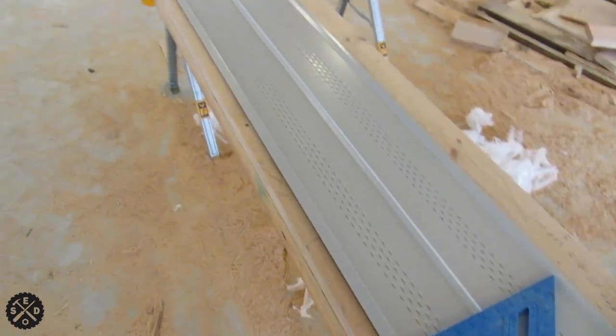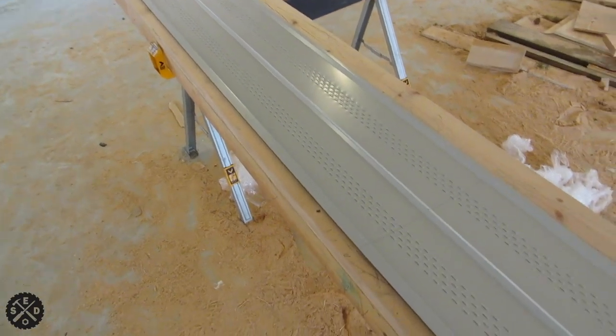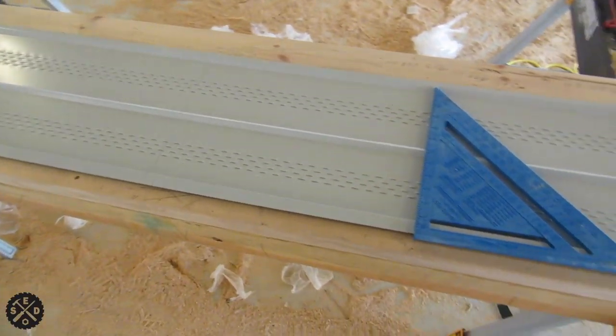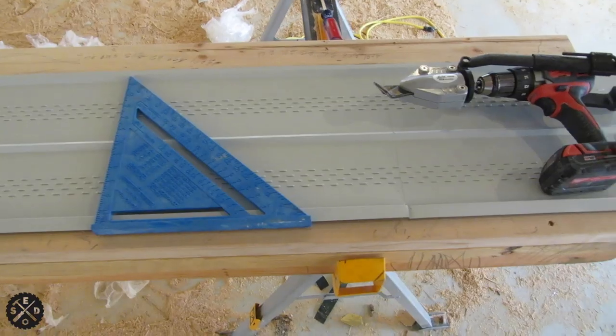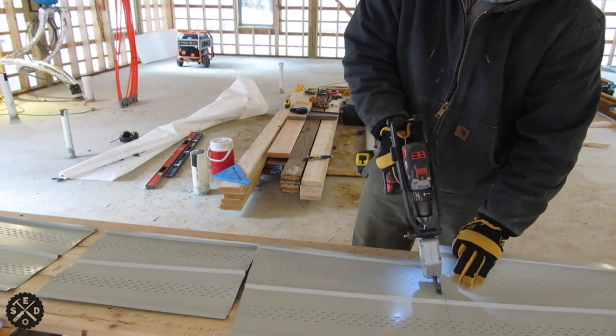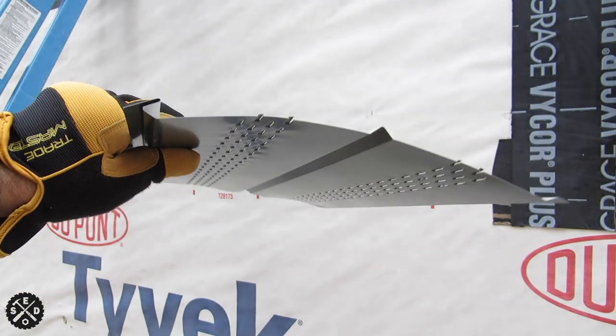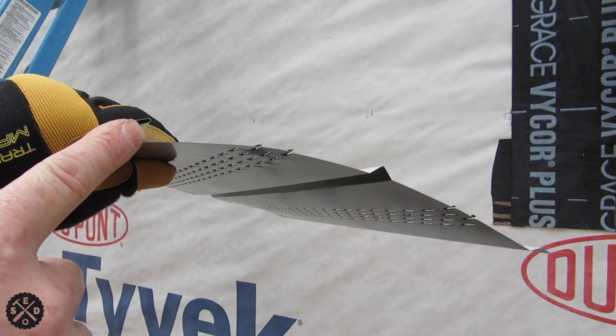That's how I cut my soffit to length. With vinyl soffit you can usually use a chop saw with a fine tooth blade put in backwards, but that won't work for cutting this metal soffit. You can see on this soffit how it has this channel on one side and this on the other.